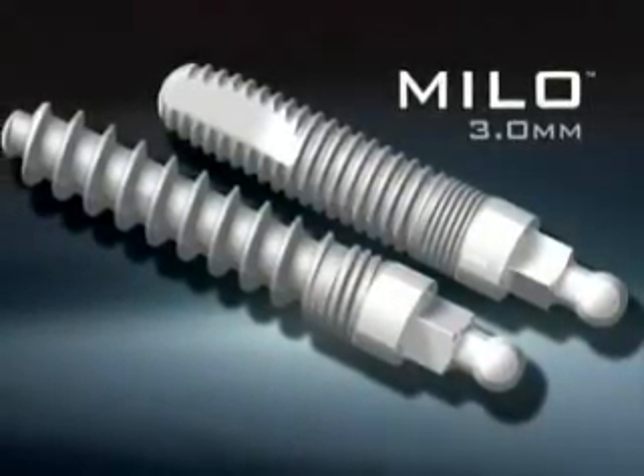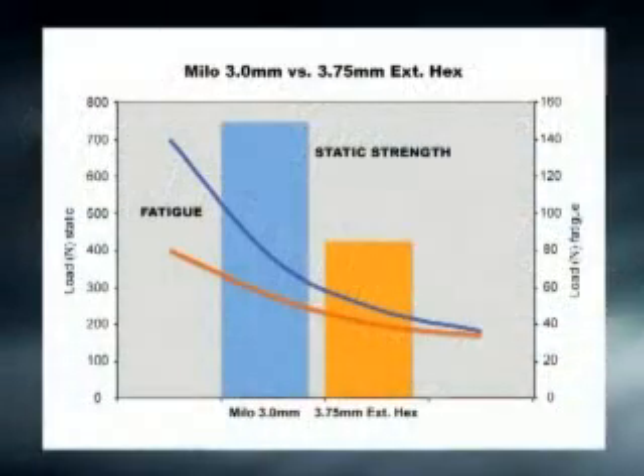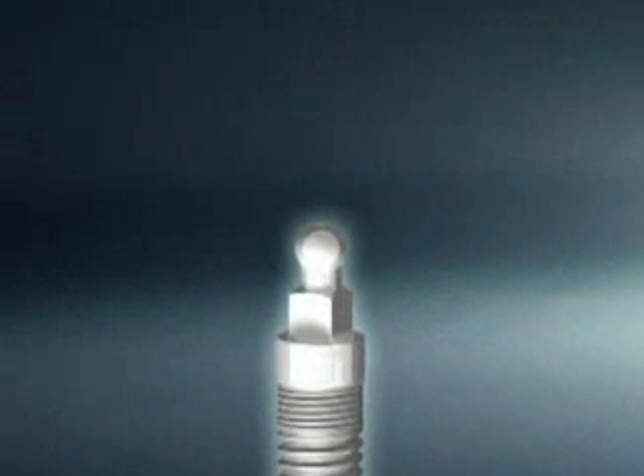Strength is a primary concern in the selection of small diameter implants. The solid one-piece body design of the Milo is superior in strength and fatigue resistance, even when compared to a standard 3.75 two-piece implant. This chart references a comparison test performed for the FDA, clearly indicating Milo's strength and fatigue superiority.